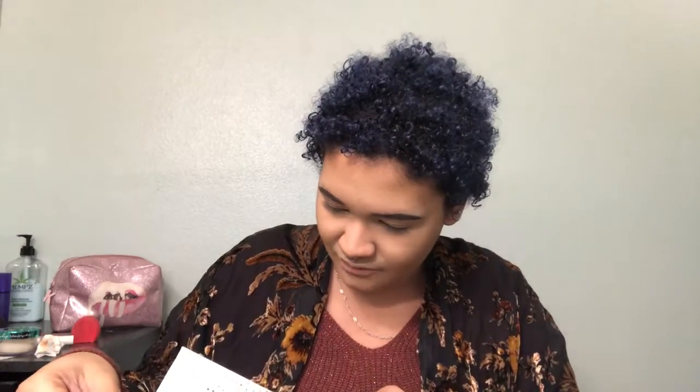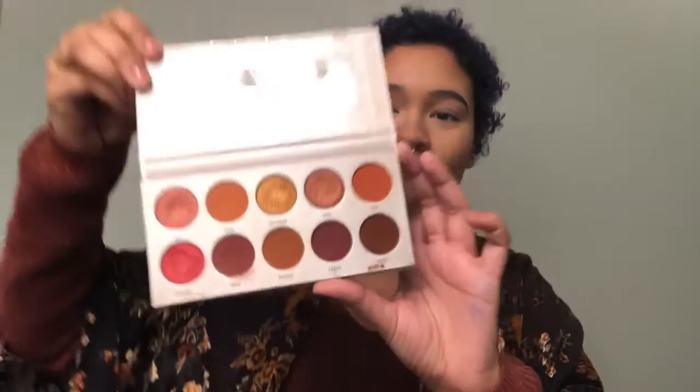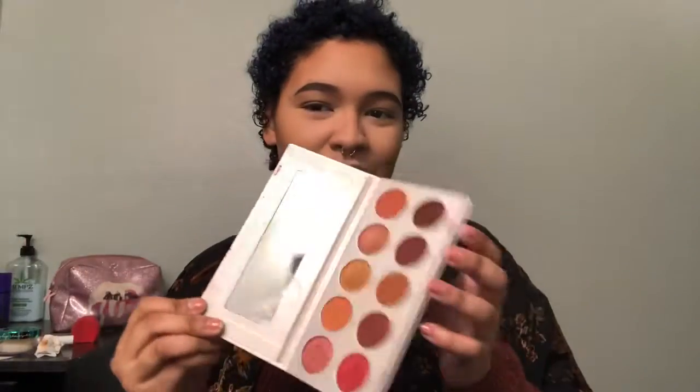Hey guys, welcome back to another video! Most of my makeup is done — I just need my eyes done, a little bit of blush, highlight, setting spray, and some lip work, but I cut that part out because it's not what today's video is about. It is about the eye look. We are about to do a fall eye look today. The palette I'm going to be using is the Morphe x Jacqueline Hill palette from her Vote collection — it's called Ring the Alarm. Lots of nice, pretty, fun fall colors to work with, so let's get started.